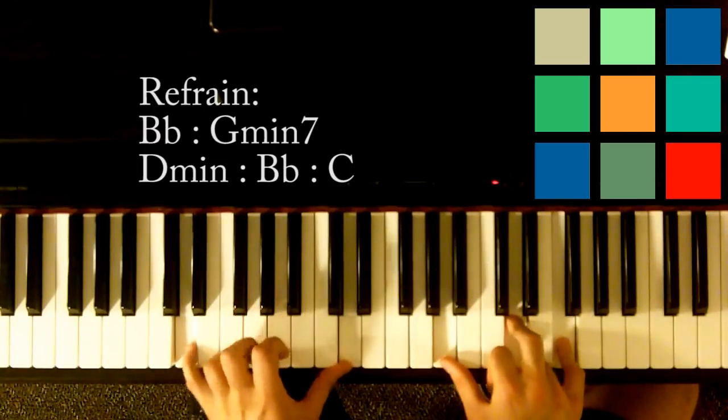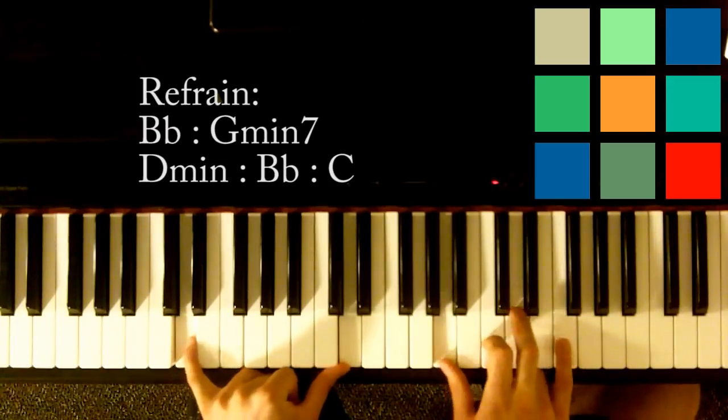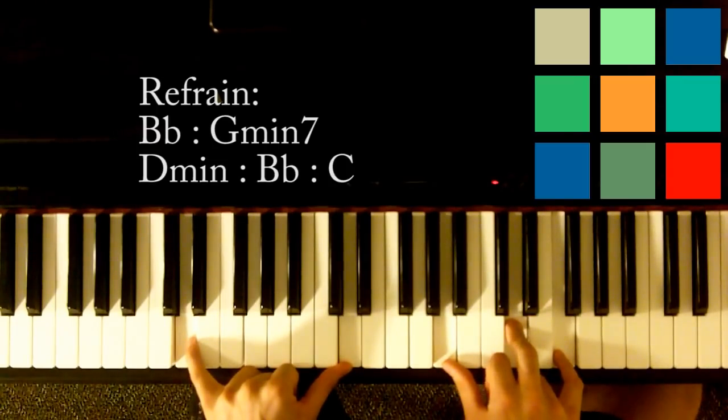'All the things you say' is a D minor — D in your left hand, A, D, and F in your right hand. You're going to hold it for twice as long. 'They were never true, never true.'